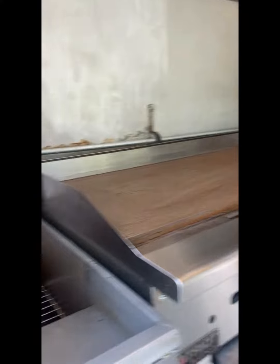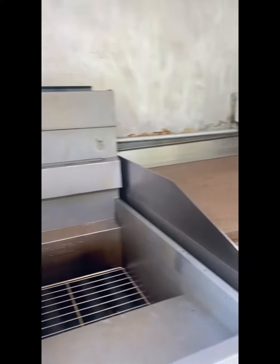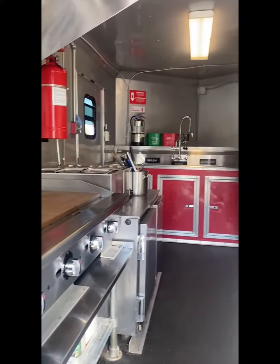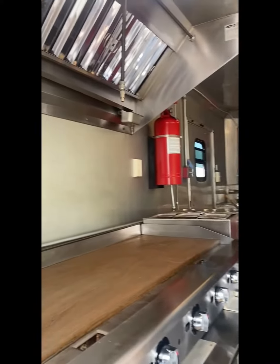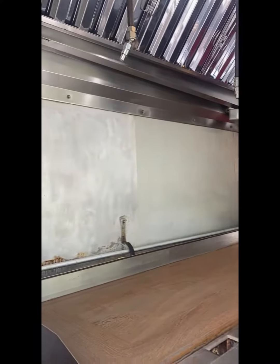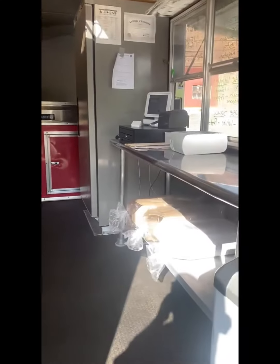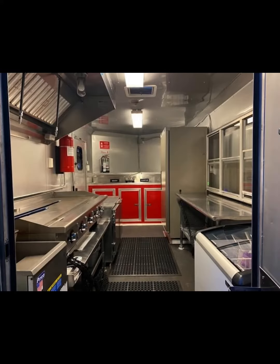Next, you clean like you've never cleaned before. Get all in the cracks and crevices and leave no stone unturned. This lets them know that you care about your equipment and your customers. Leave your inspector with no option but to be dazzled with your operation. So fresh, so clean.